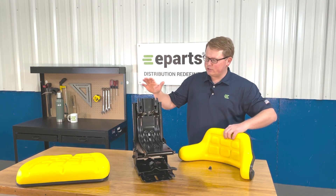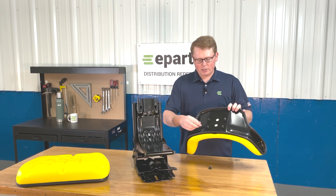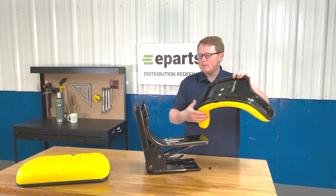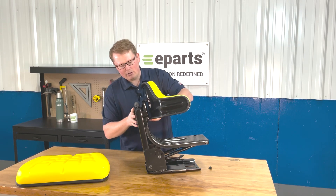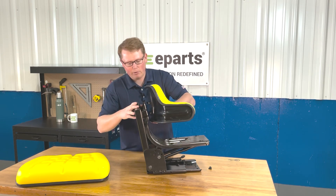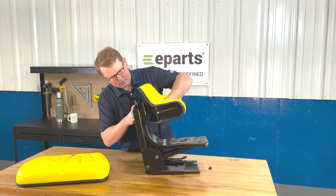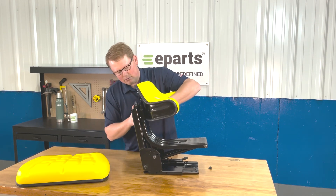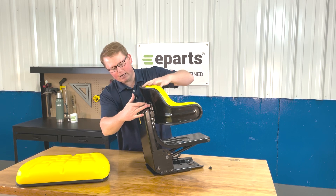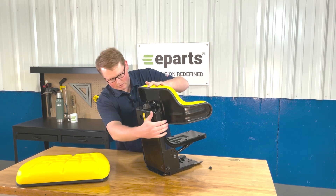For installing the seat cushions to the seat suspension, on the backrest cushion and the bottom cushion you're going to want to take four bolts and just start spinning them in just a little bit by hand. You can take the backrest cushion, line it up with the four slotted holes found on the backrest while the bolts are a touch loose yet. Slide that in place, then tighten those bolts from the backside — the top two and the bottom two — accessible through the holes in the backside of the seat suspension.